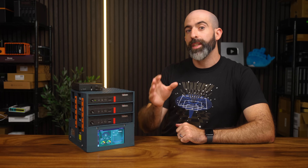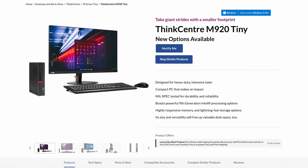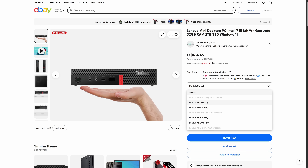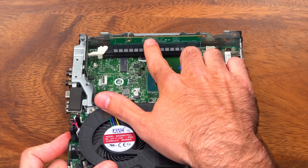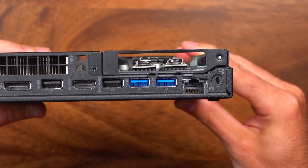Before we dive into the specifics of each setup, let's talk about these actual PCs. These are the Lenovo ThinkCenter M920Qs, and they come in different models, each with some differences in specs and IO capabilities. These are equipped with a six-core Intel 8500T, 16 gigabytes of RAM, and each has a full 16x PCIe slot to customize them to your liking.